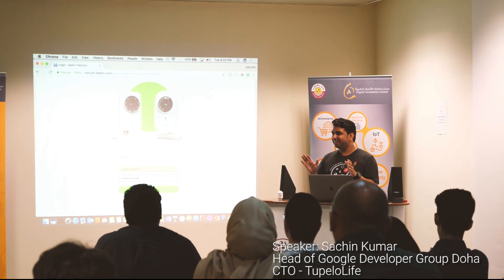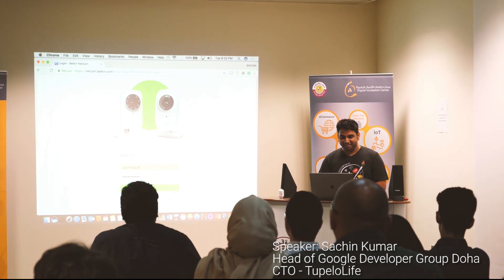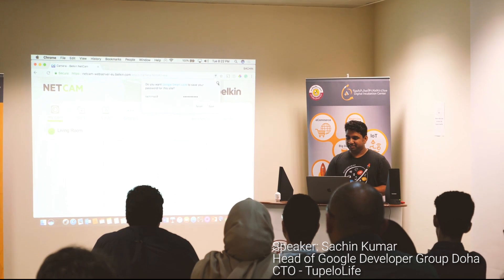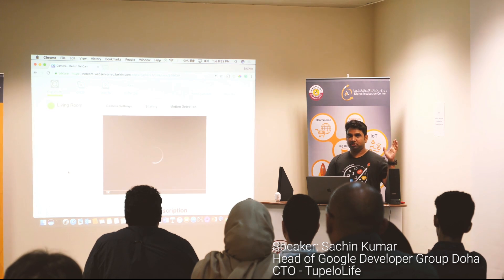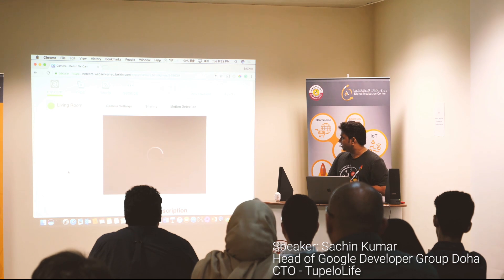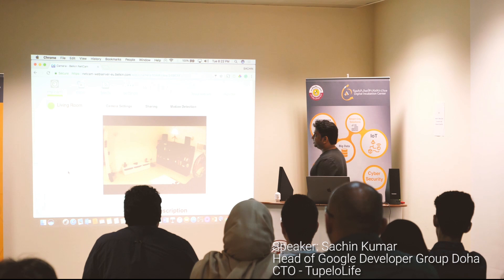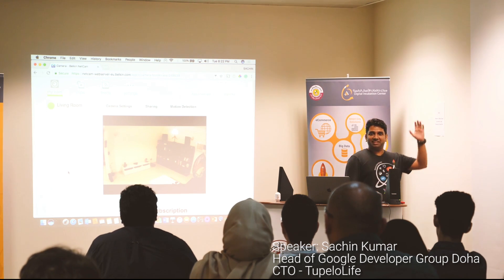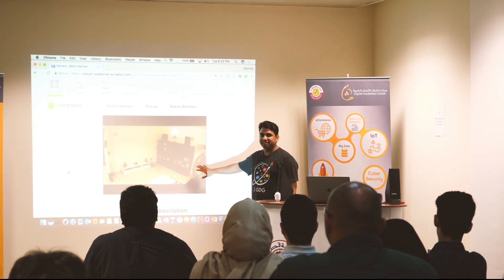Again, this is completely dependent on internet. If the demo gods don't want me to show this demo, it might break, but just hoping that it will work. Most of these items that you are seeing today are all available in the market. This is basically the BMO Belkin's Netcam — I just kept it at the living room today just to show the demo.